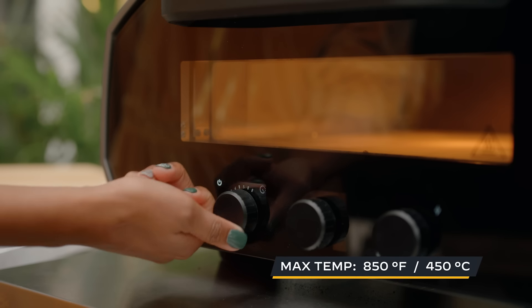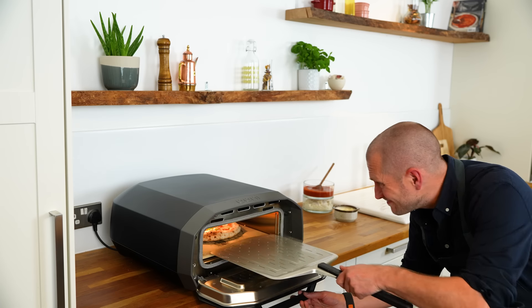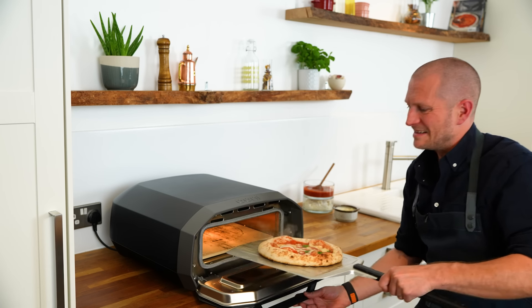Univolt is an all-electric pizza oven that reaches 850 degrees Fahrenheit or 450 degrees Celsius in 20 minutes and cooks a Neapolitan style pizza in just 90 seconds.